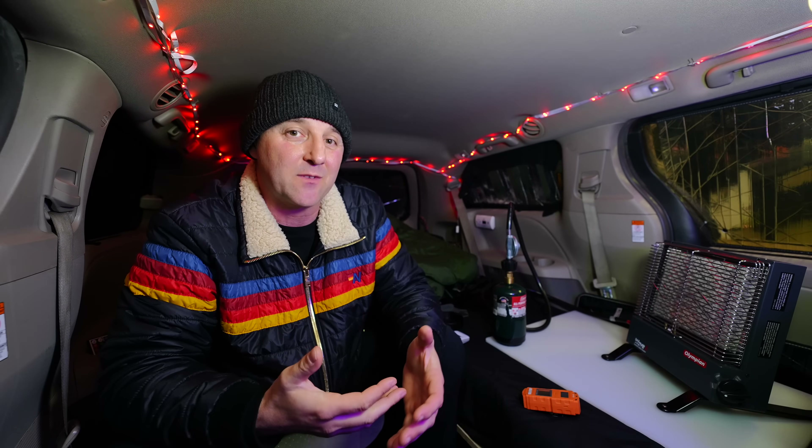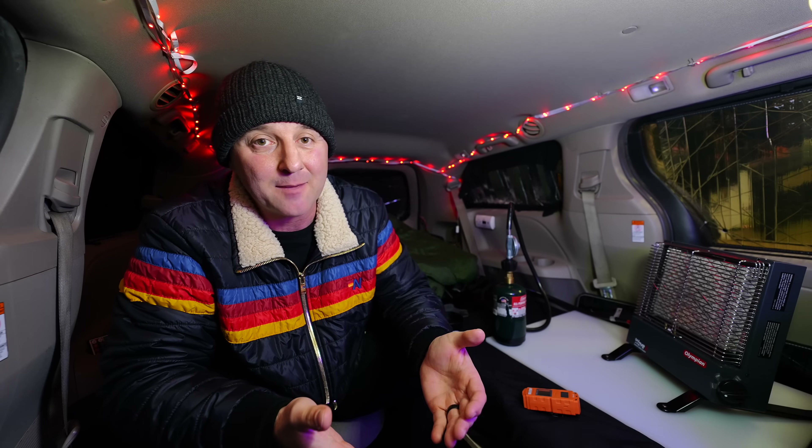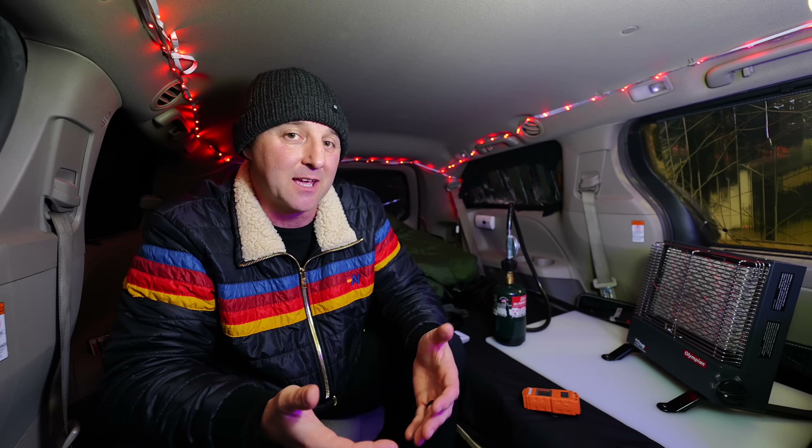I still recommend never sleeping with a heater like this operating — use it before you go to sleep, then light it again in the morning to warm your space. We've just seen how fast a sealed minivan can become dangerous. So if you could give just one piece of advice to a beginner to help them stay both warm and safe tonight — whether it's a specific piece of gear or a trick for managing condensation — drop it in the comments. Your answer might be exactly what someone needs for their first trip. I'll see you in the comments.